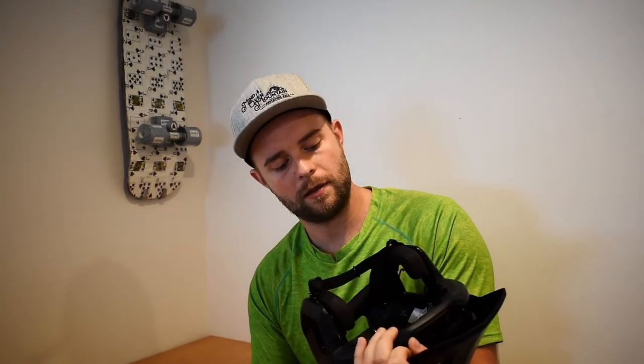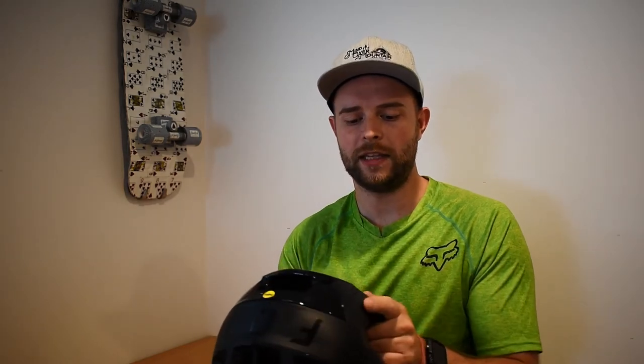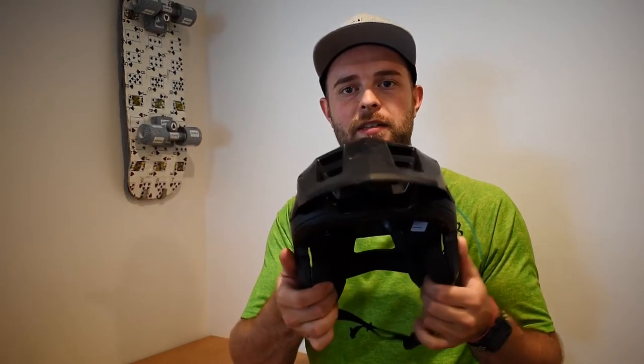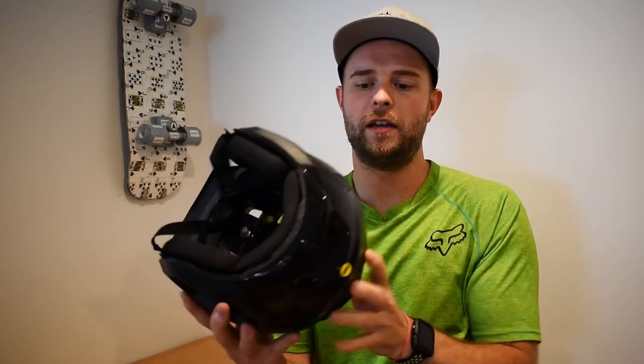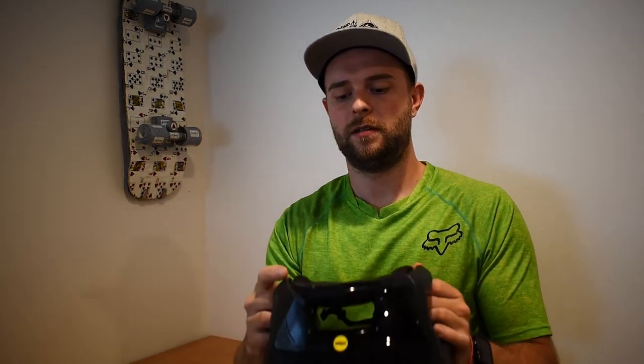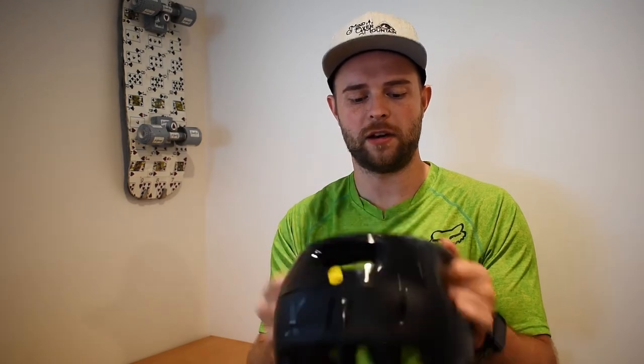I hope that when that time does come — because it's inevitable — that it does its job. One thing I will say: when you pull it over your head to put it on, you kind of have to splay the ears out a little bit. They feel a little bit flimsy, but they are not — they're definitely on there. You're meant to pull it out over your ears when you put it on and take it off.